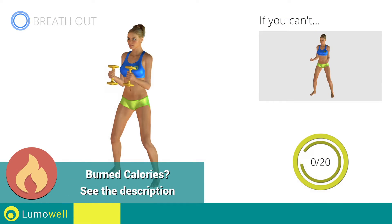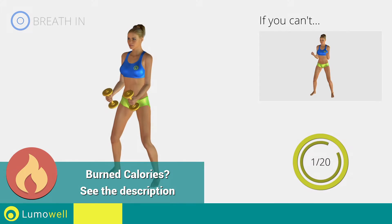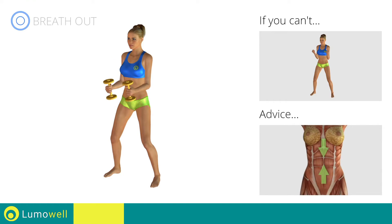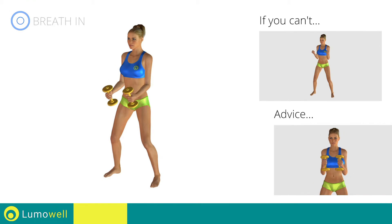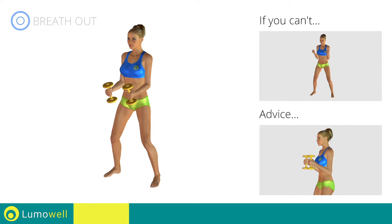Go! If you can't do it, try using lighter weights or not using them at all. Don't swing your back, try keeping your abs constantly tight. Don't lift the shoulders, keep them down and relaxed by concentrating on your biceps. Don't bend your wrists during the movement, keep your hands in line with your forearms.